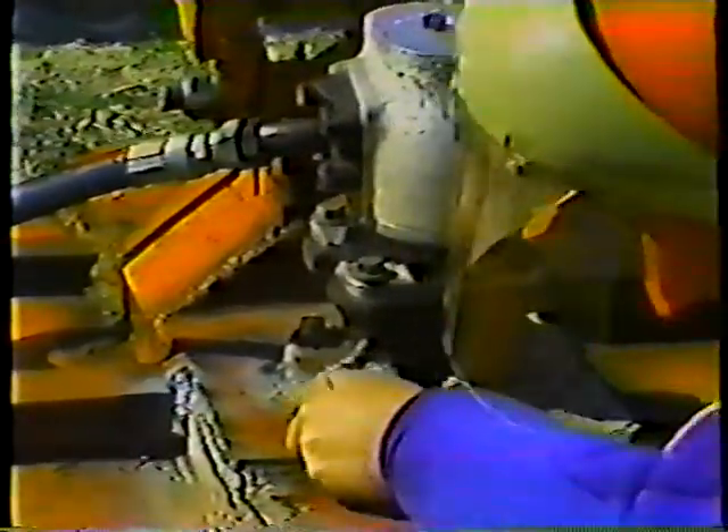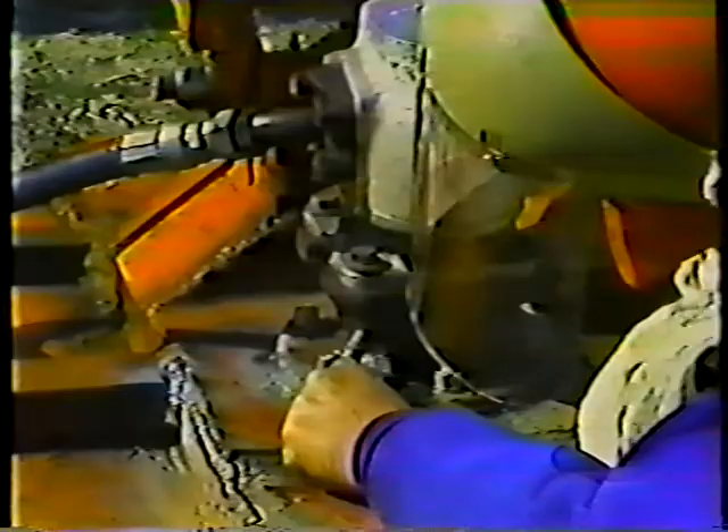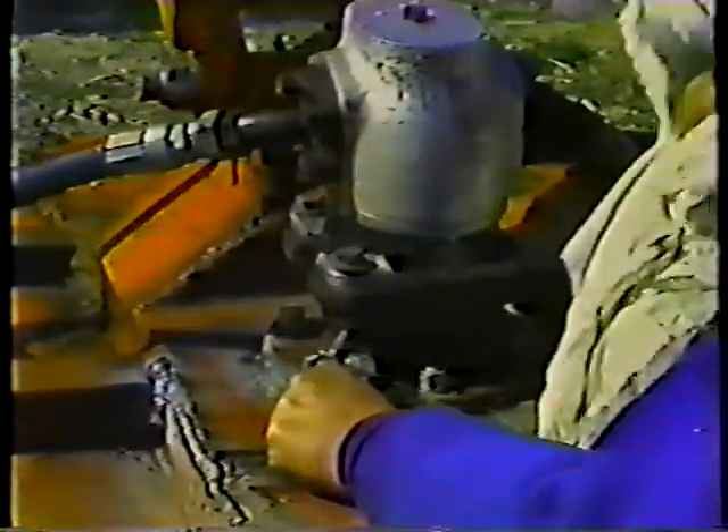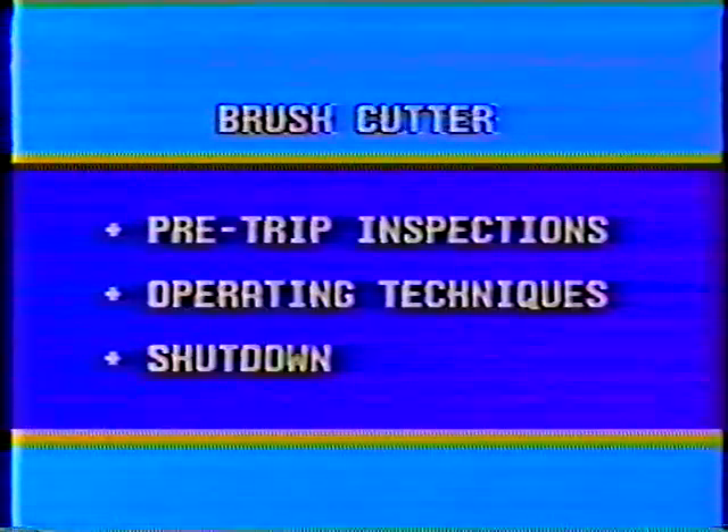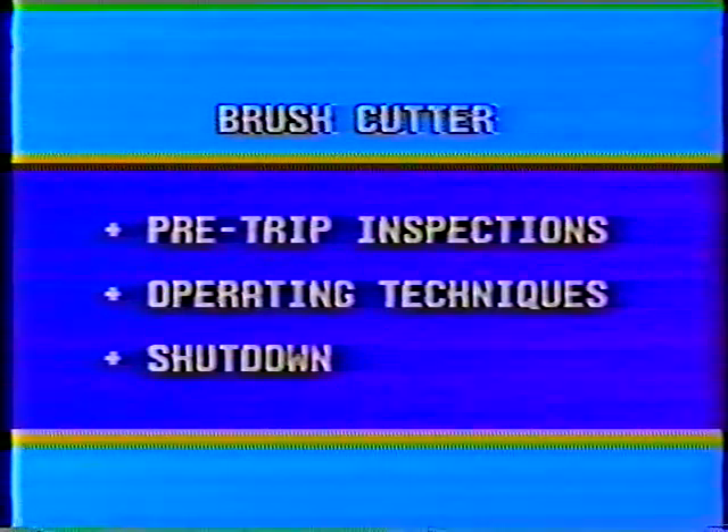Parts of the cutter may have to be lubricated again during the day. Lubricate the fittings at the spindle housing — this is where the moving parts get a lot of wear and tear. And that's it for operating techniques — now let's look at shutdown.